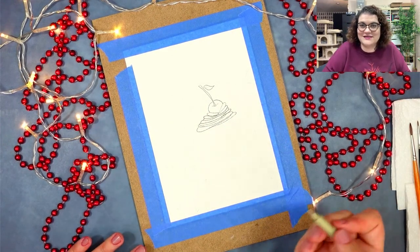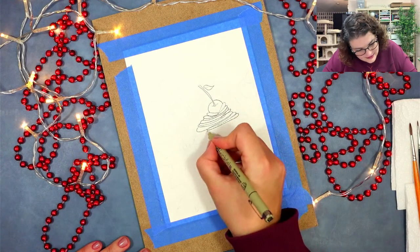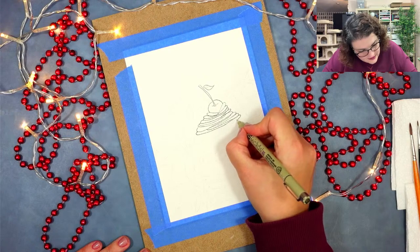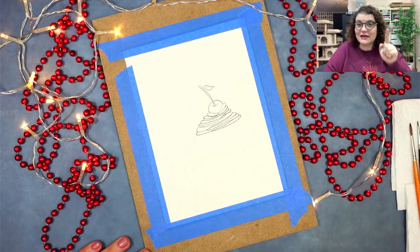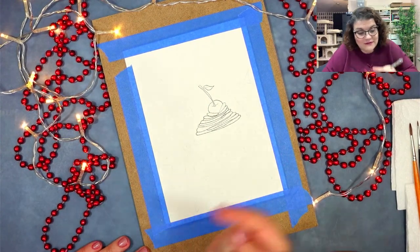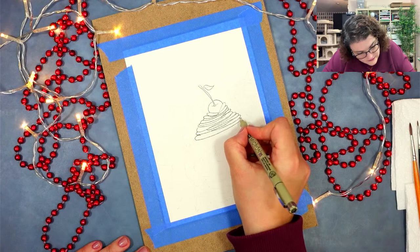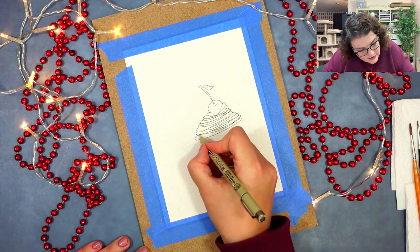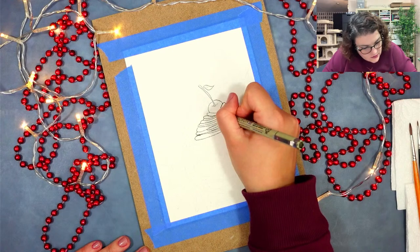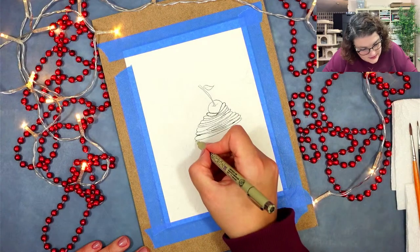I wonder how many calories this cream is going to have. No wonder Claudia, you gain five kilos after each Christmas! But lucky for you I'm drawing this and you get to watch — you don't have to eat it because it's just a drawing. Ha! Just like — if it's a drawing we can still dream about it. You don't have to necessarily go and eat everything.